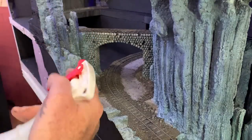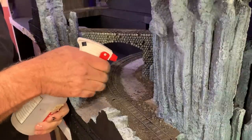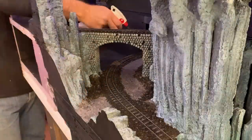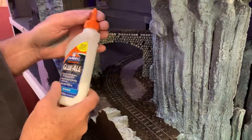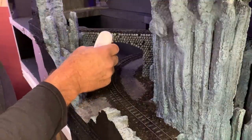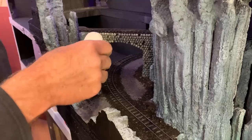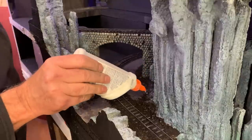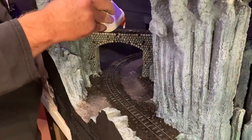The first pass is going to be with some wet water in a spray bottle — this is just regular water that's got a couple of drops of liquid detergent added to it. The liquid detergent breaks the surface tension. Now I've got some white glue which has been diluted three to one with water, and I'll just dribble it on all of this ground cover and ballast. You know you've got enough white glue when you see it start to pool up like that. Wetting down the material first also helps the glue to spread out naturally. And now once again, we wait for everything to dry.